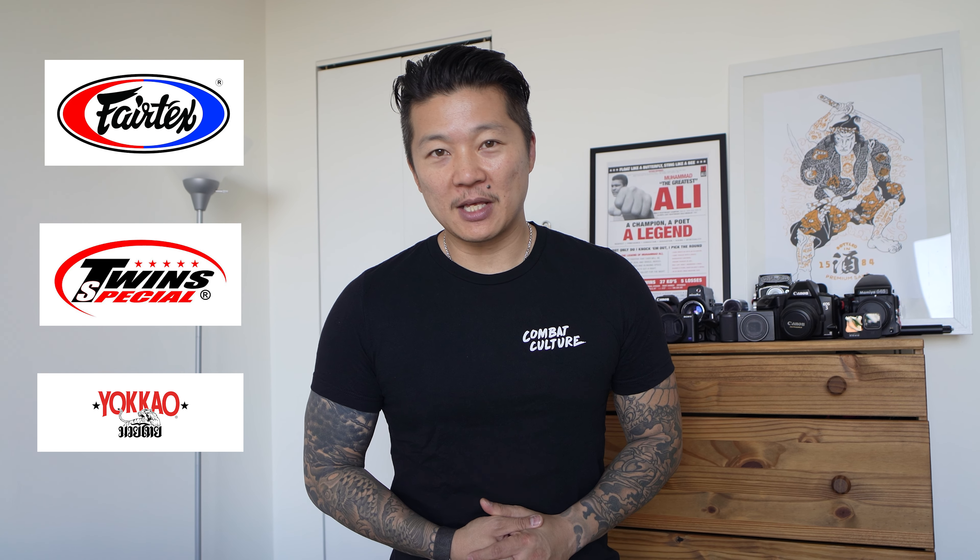What's up guys, this is Abitie from Combat Culture and we are back with another one of our glove review videos. In this video we are going to focus primarily on glove brands from Thailand. You guys have probably heard about Fairtex, Twins, and Yokkao — those are the big ones. Today we are going to cover some that you may or may not have heard of. Stay tuned.